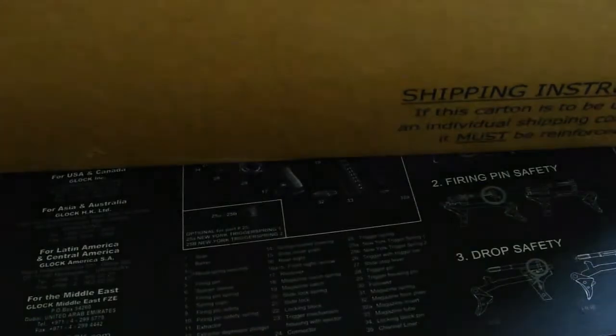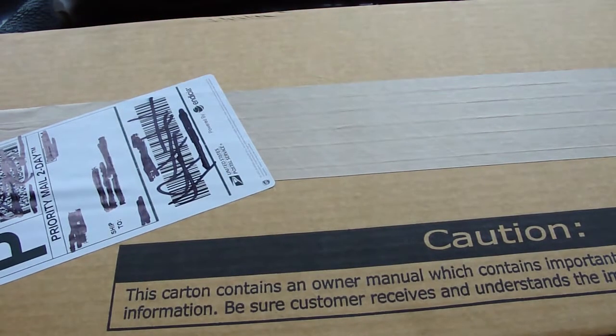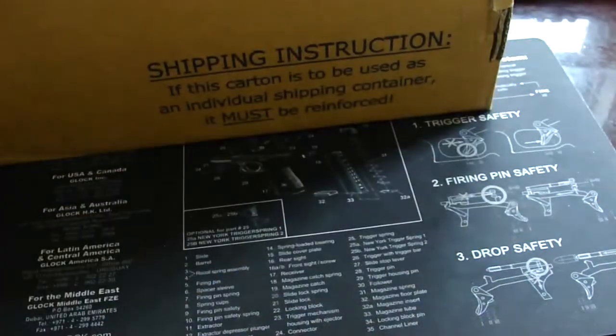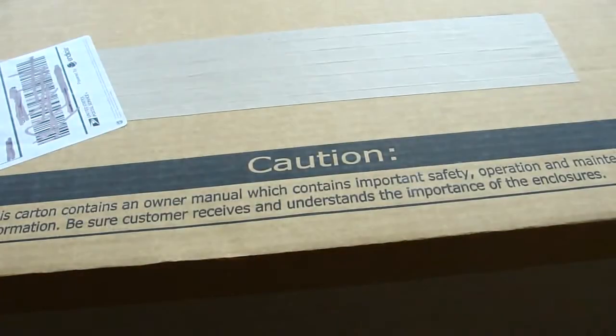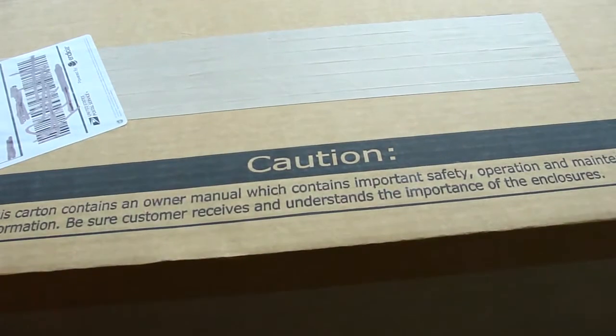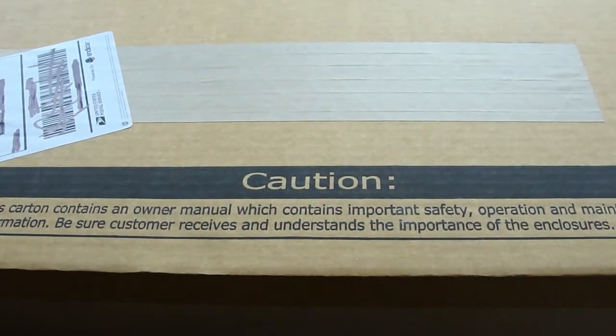This is an unboxing video of my new .22 long rifle upper receiver. I just received this in the mail from Buds Gun Shop. I'm just unboxing it so you guys can see what comes in this — it's on sale. I think it was $135.